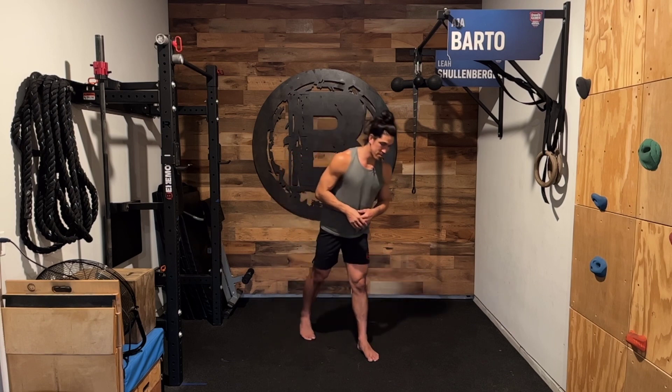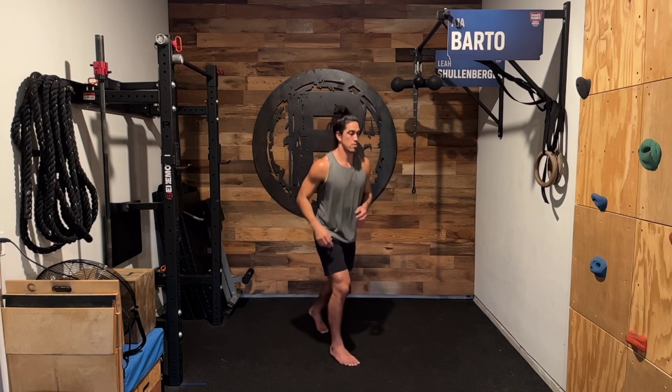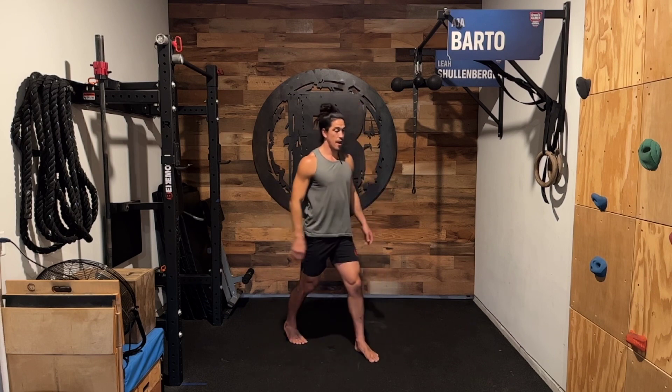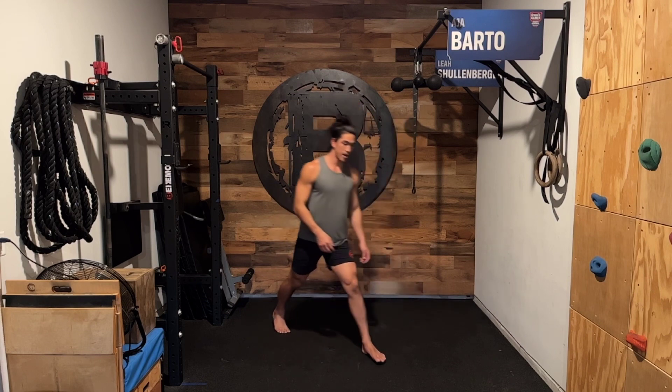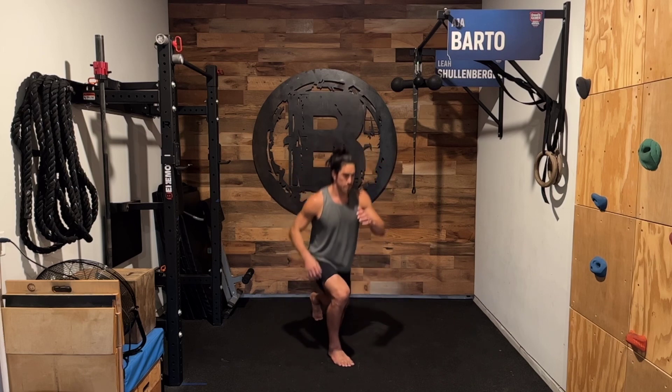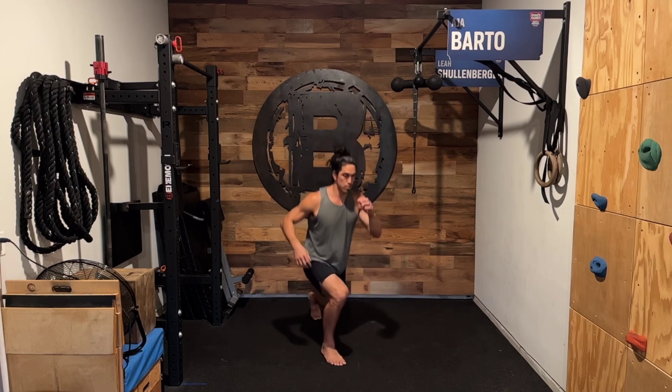So it could look like something as simple as this where I'm just switching. And it could be something more progressed, like coming down just a little bit where I'm not going full range of motion.